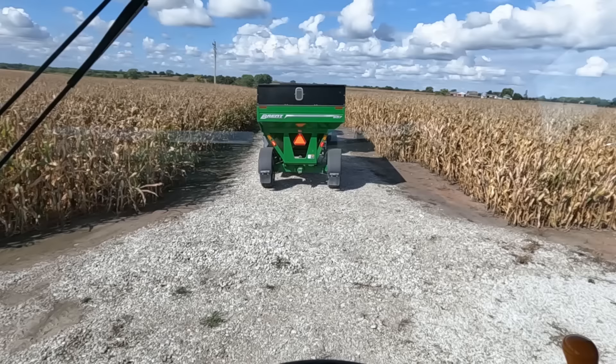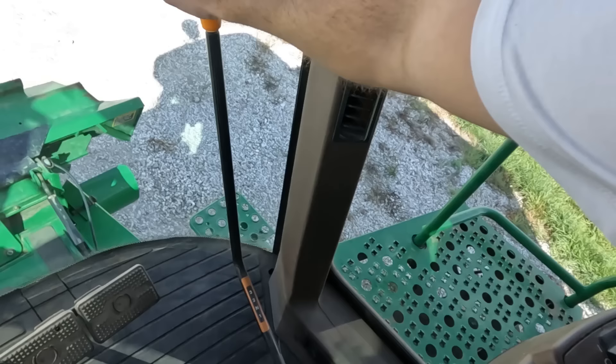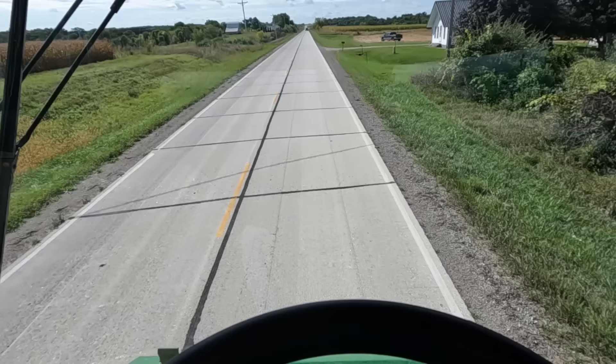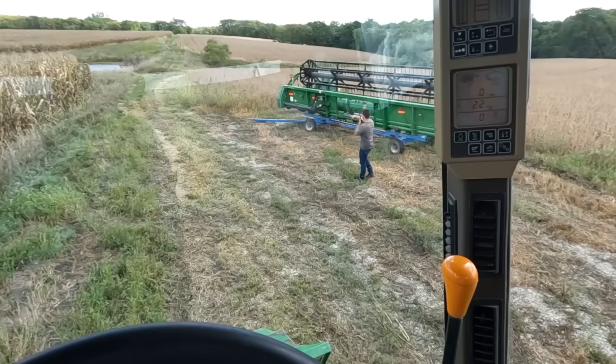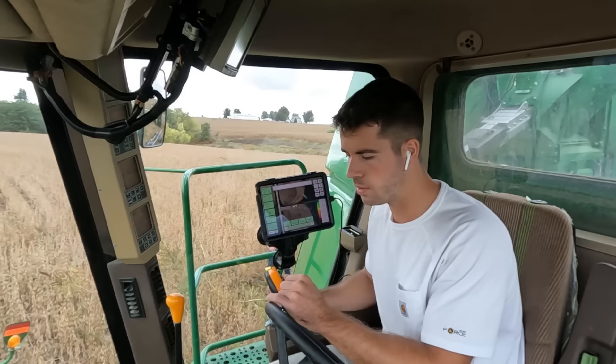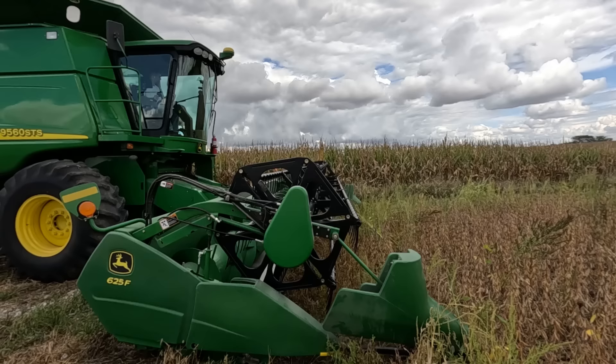We are rolling. As far as bean yield here — we have so many trees around the edges on this farm so it just cuts yield. We'll probably get some 80-bushel beans through the middle, but then it'll be 30-bushel on the edges. Shifting into third gear, let her roll, hazards on. It's a little close but I think we can make it without running over the corn.